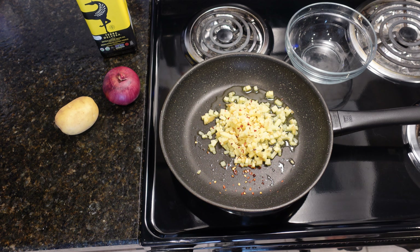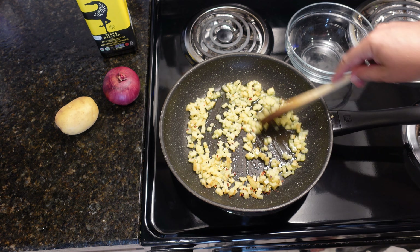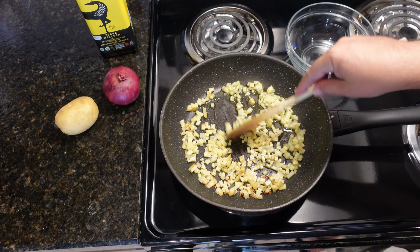This recipe rocks. This is a Spanish omelet. I just cubed a yellow potato on medium high with extra virgin olive oil at the bottom. This recipe is super easy.